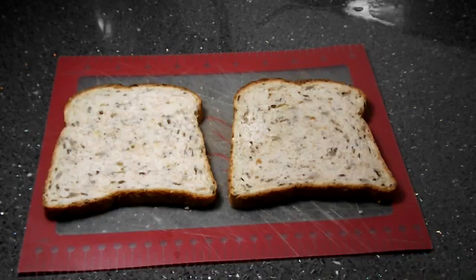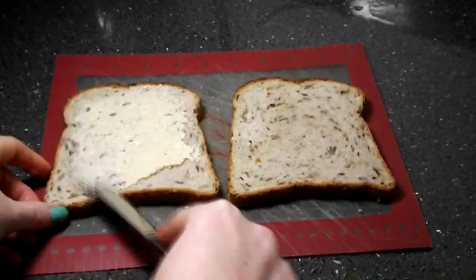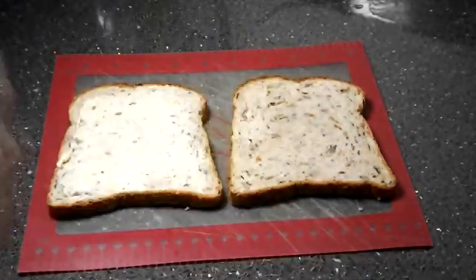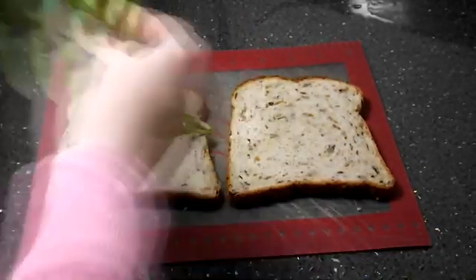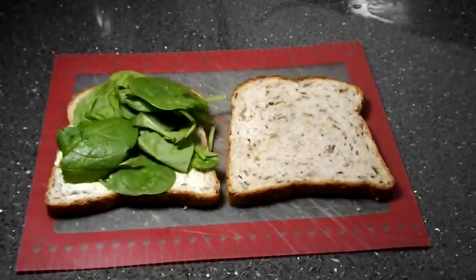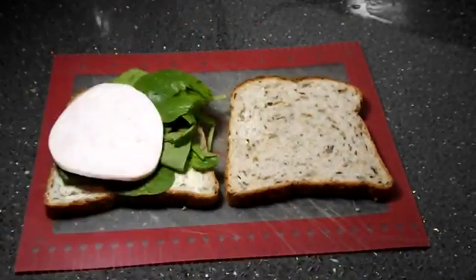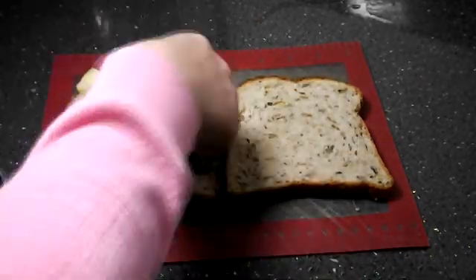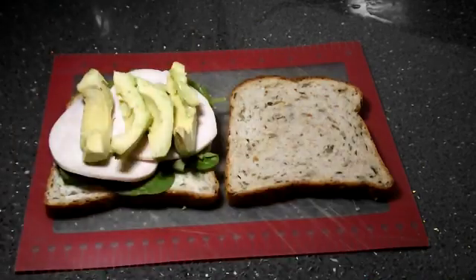First I'm going to start with the sandwich. I've got some sunflower and chia seed bread, which is really nice and healthy. I'm also spreading some hummus, which is a great alternative to butter. Then I'm popping in some spinach, some turkey, and some avocado — a really nice combination.